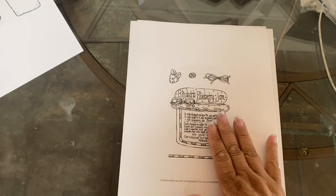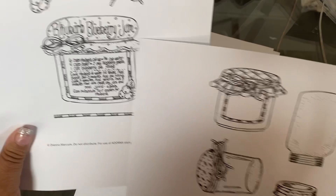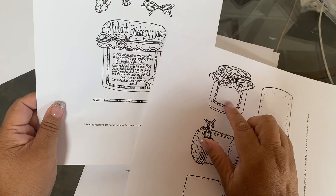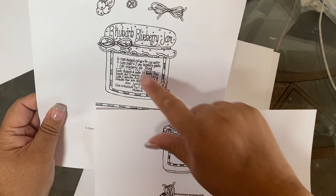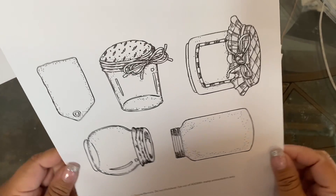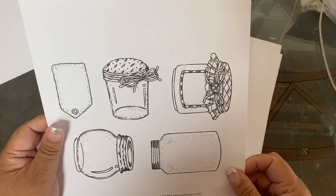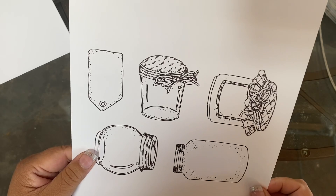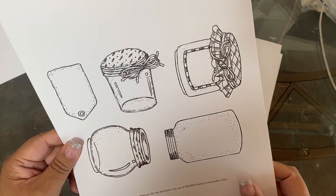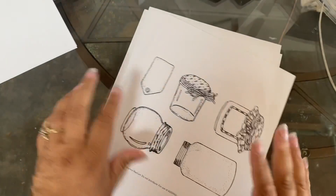So adorable. And then look at this one — this one is smaller than this right here obviously. Here's a set of different jars that I love. I love the sizes, you guys — so cute. Look at this pattern up here, so cute. Diana, you nailed it! I love love love this, I cannot wait.